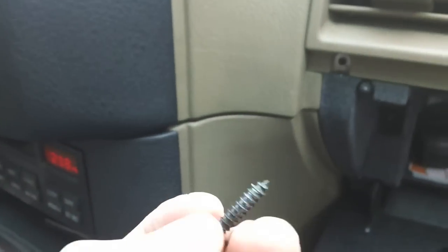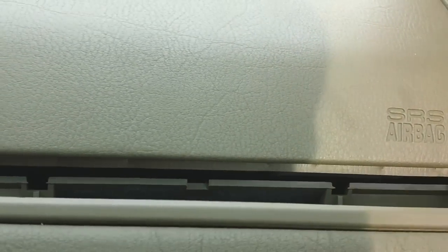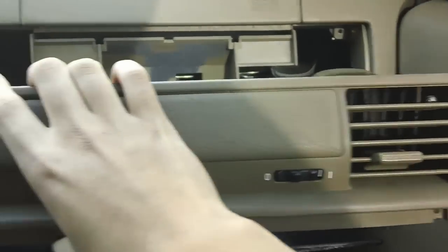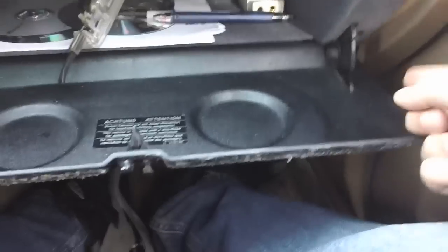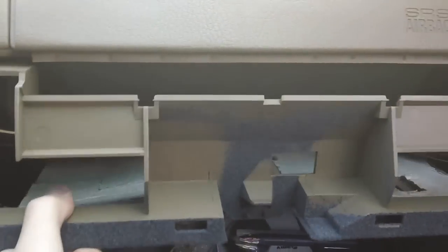They have little washers in them too. I've already removed the four Phillips screws — two here, two at the bottom. Now that the 10mm bolt is removed, that's what it looks like right here. This is what holds it in place. Once that's removed, you can just go ahead and pull it out. It should come right out.